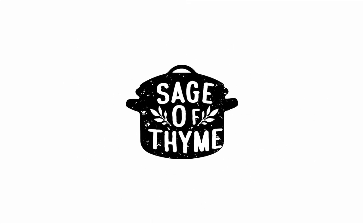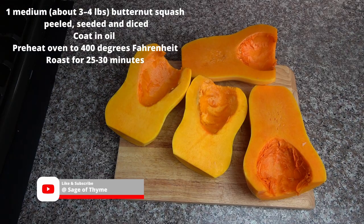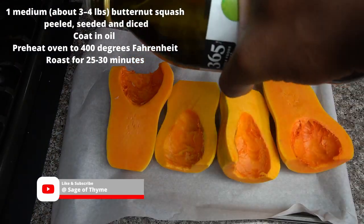Today I'm making butternut squash soup. Welcome back — today we got some butternut squash soup.